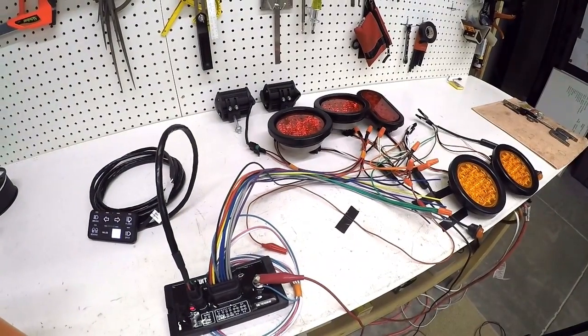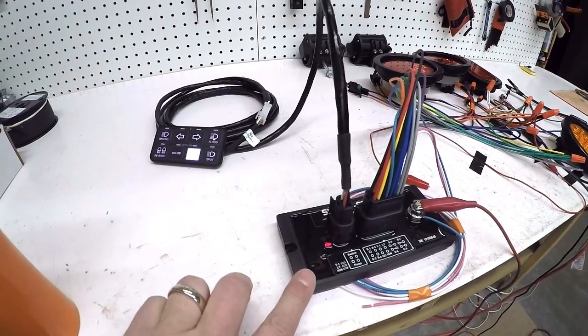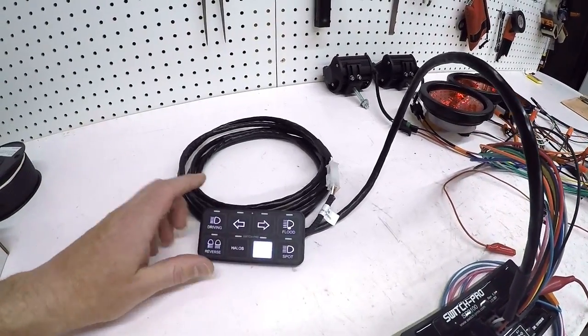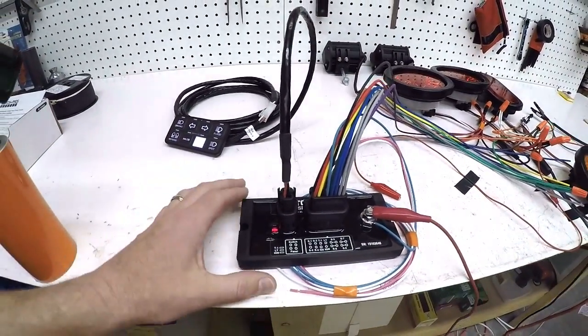So here's the setup I've got going on right now. What I ended up purchasing is this device here, which is called the Switch Pros SP9100. I'm not pushing this product - I don't have any skin in the game with this. I'm just showing you what I bought and how I'm going to use it.